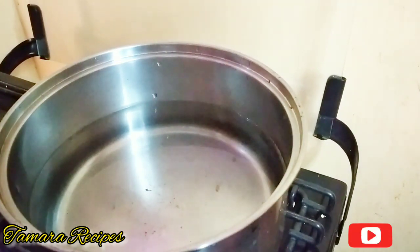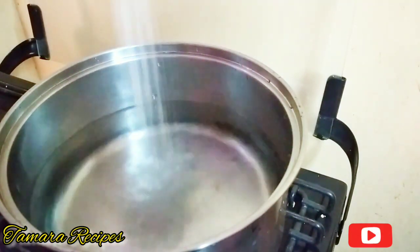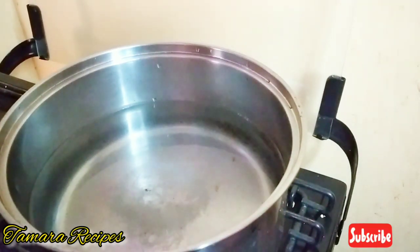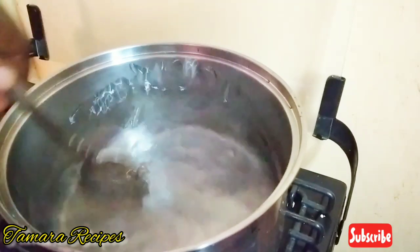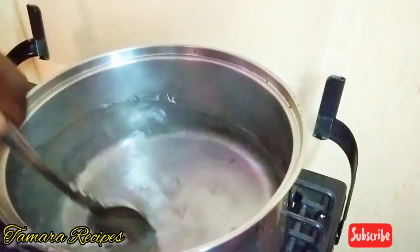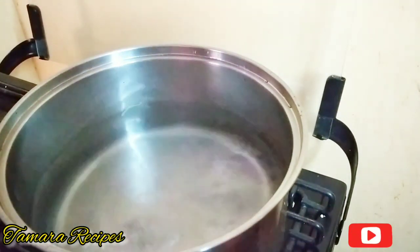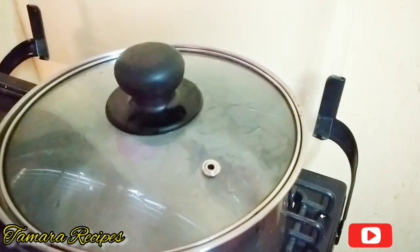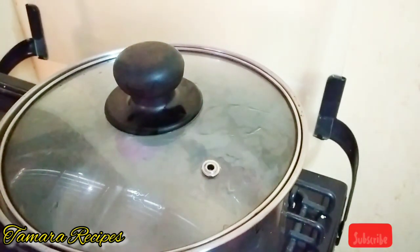Here I have my water on the stove — I'm not using a big pot since I'm not making a lot of dumplings. I added a little salt to the pot, to your taste of course. I like to stir so the salt dissolves, then I cover the pot and let it come to a rapid boil before adding my dumplings.